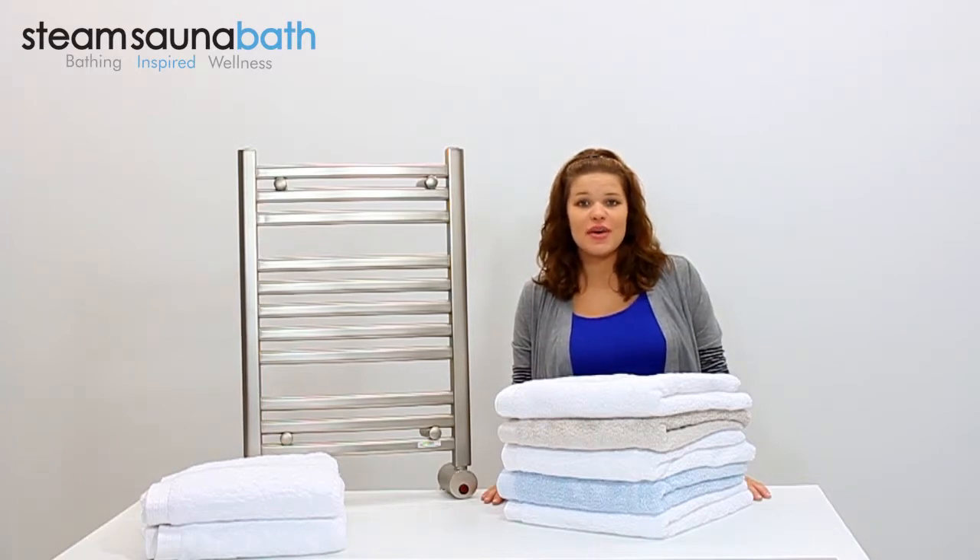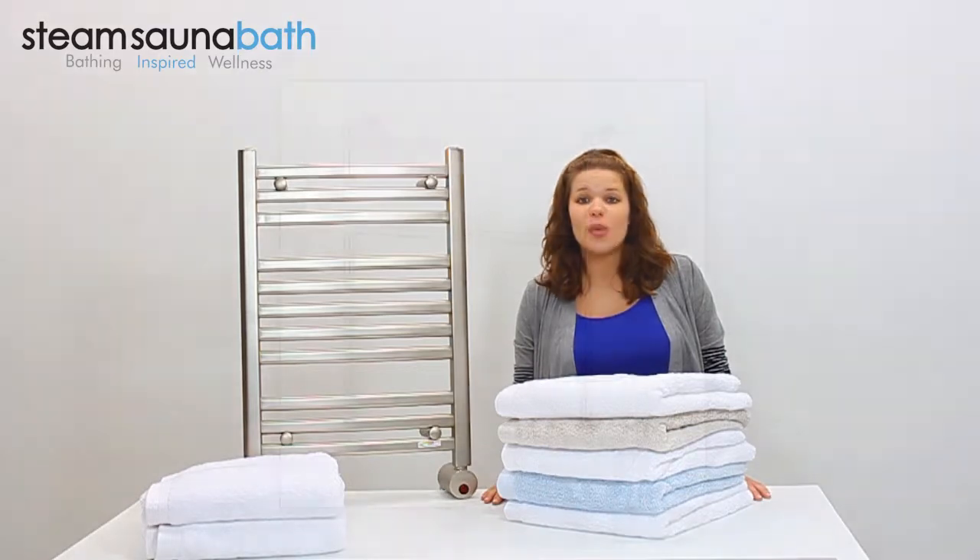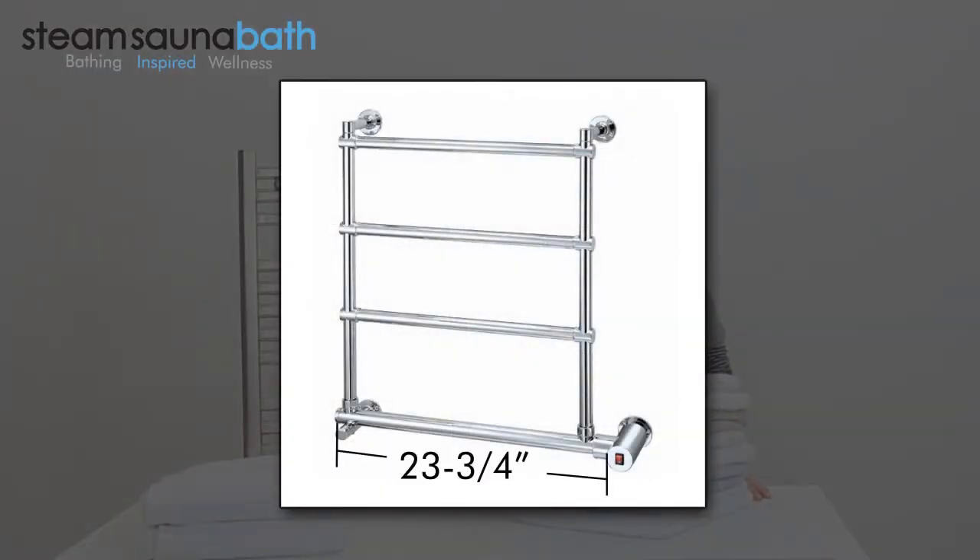The W542 is a wall-mounted, electrically heated towel warmer that measures 23.75 inches wide, 26 inches tall, and 5 inches deep.